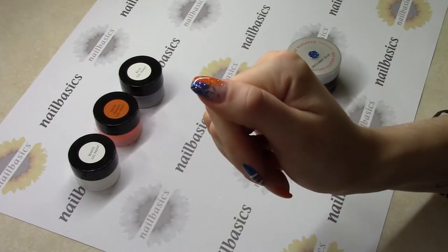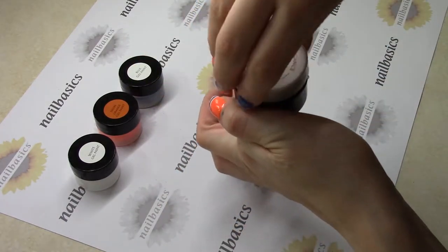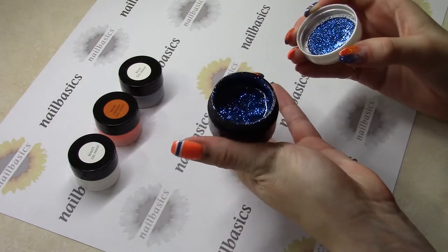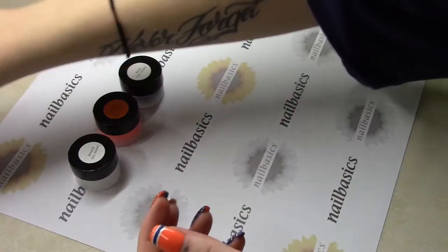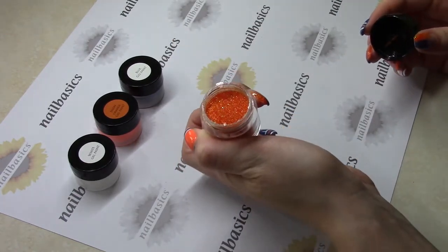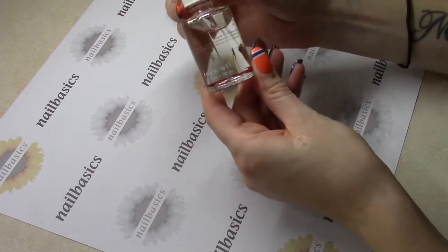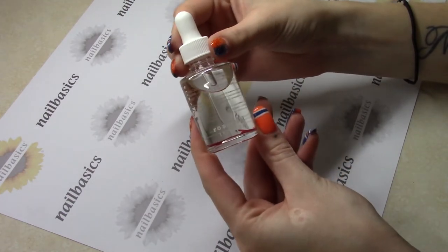So those are the colors that I used. On the glitters, I used Brilliant Blue from Light Elegance and the Duck Tail from Art Glitter. And as always, finishing it off with some cuticle oil — today I'm using the Rose Oil from Young Nails.